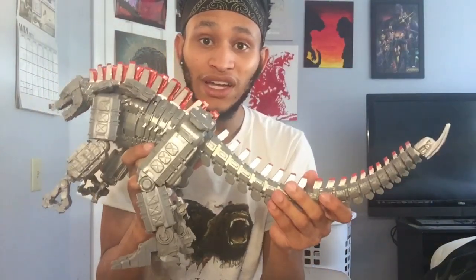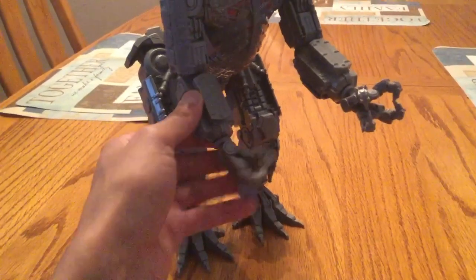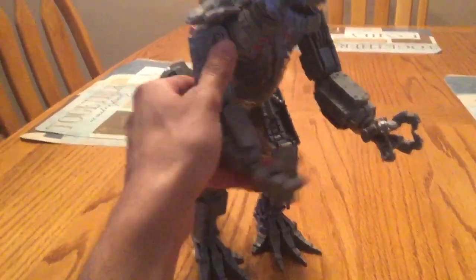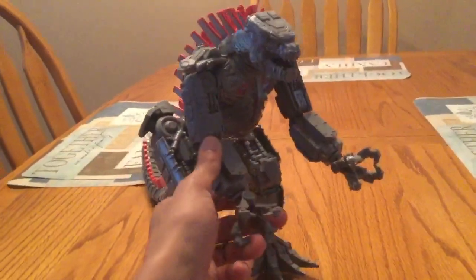So here's what the 11-inch Mechagodzilla toy figure looks like for Playmates. And for the most part, he's only really movable around his claws, his arms, and you can try his legs, but that's the best it'll really do. And the back of his tail is pretty movable as well, but yeah, that's pretty much all I can do as a Playmates toy figure.